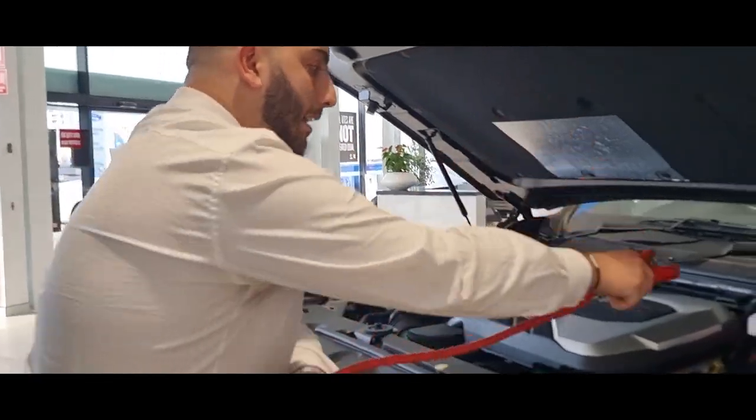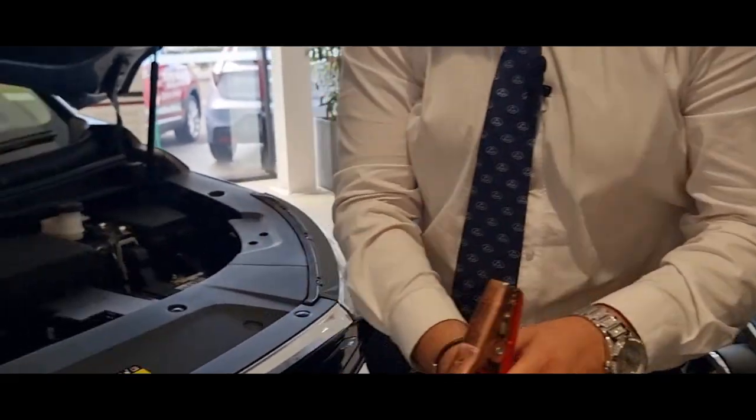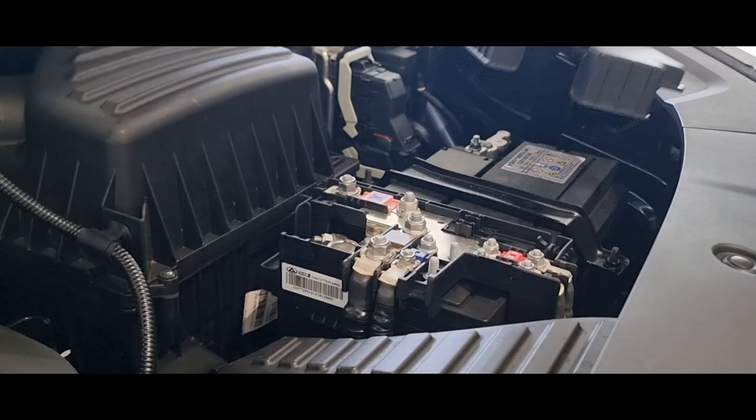Today I'll be showing you how to jumpstart the MIFA. Firstly, plug the red cable into the emergency car, then secondly, unveiling this part here allows you to see the red cable on the MIFA.